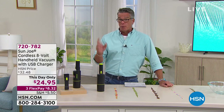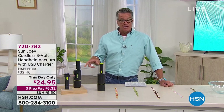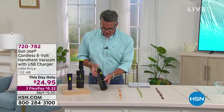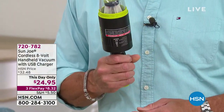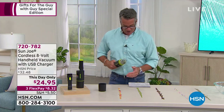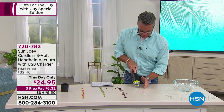This is our 8-volt Sun Joe — our most affordable handheld vacuum. It is rechargeable, but not $100 — only $24.95. I'll turn it on so you can hear it first. This thing is like a little jet engine. It's so powerful — it's blowing everything away.